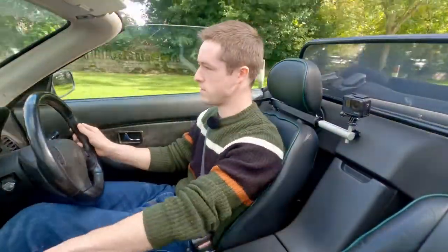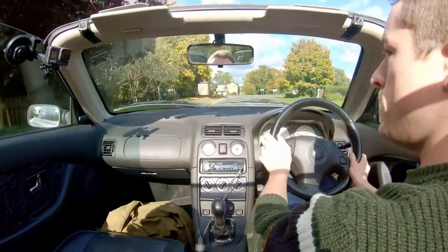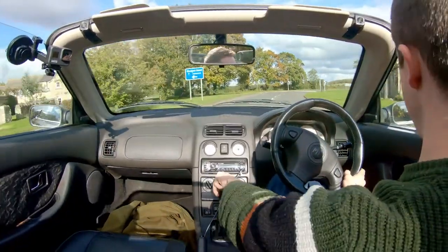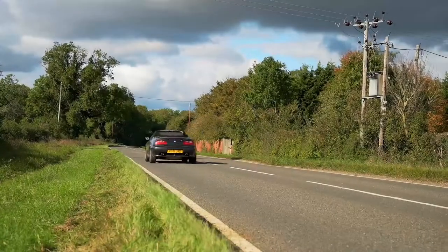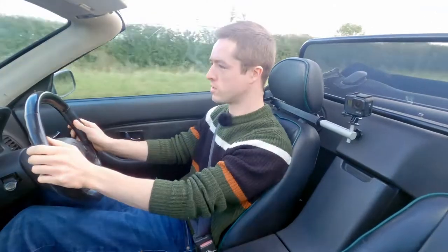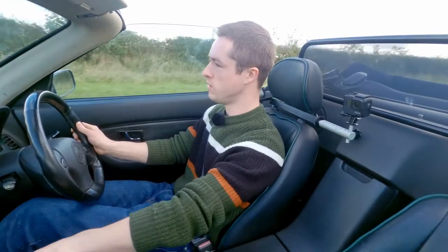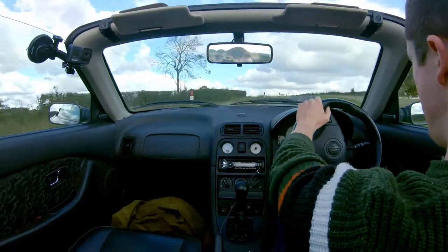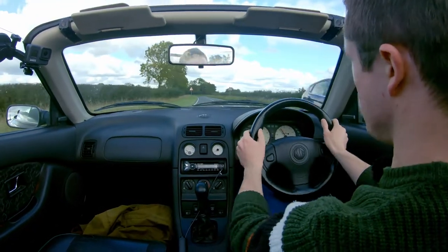It does gain a bit of weight because it is variable assistance — it's got a bit of natural weight, but it's always pretty light. Now we're on some open roads. At speed, off-center it's reasonably direct, and when you're pitching into a corner there's a bit of feel and a proper bit of weight to it. It's still a little bit light, but it definitely lets you place the car accurately.